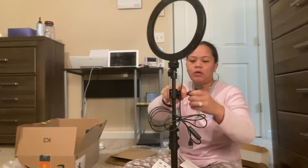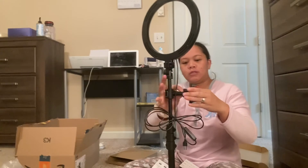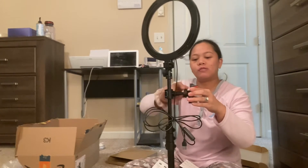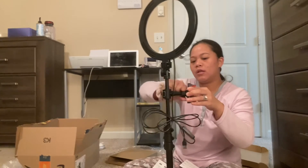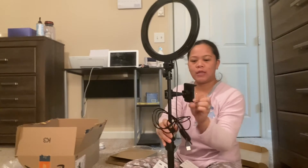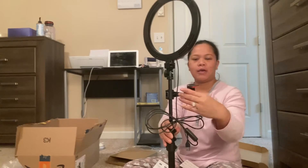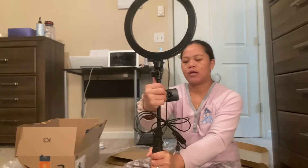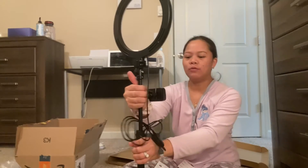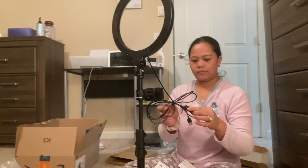Oh wait, it goes there first. Pop this up and screw it back so it won't get moving. Put your phone in. There — so that's how it looks like. So let's put this together.